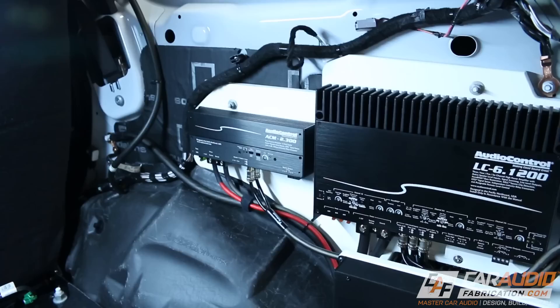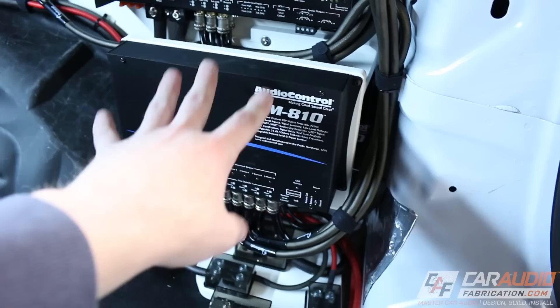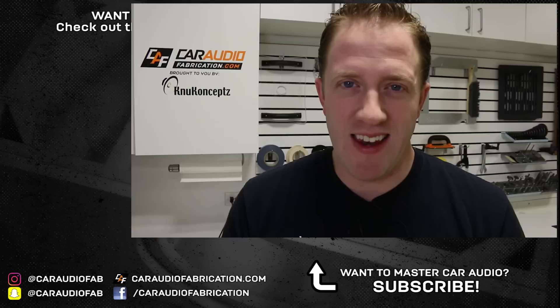Now there are a few other things I still need to wire. I need to wire each of the speaker wires to the various speakers within the vehicle. I also need to get a signal from the factory head unit into the DM810. I'll also be grabbing a turn-on lead to tell the DM810 to turn on, and then from the DM810 we can go out and tell all the amplifiers to turn on as well. In the upcoming videos I'm going to have all of the wiring complete. It will be time to start installing the speakers, sound treating the different locations within the vehicle, and planning the subwoofer box build.